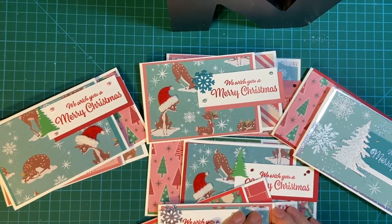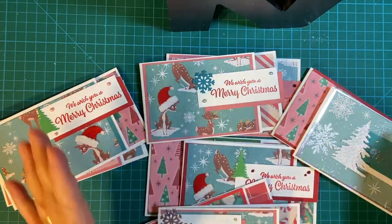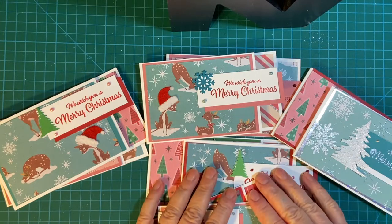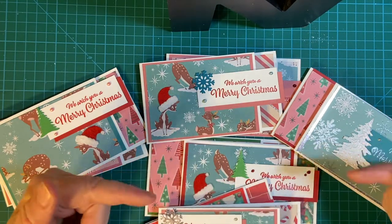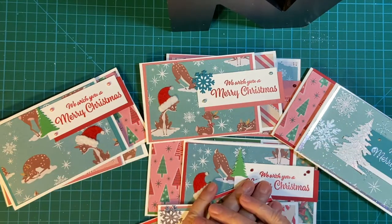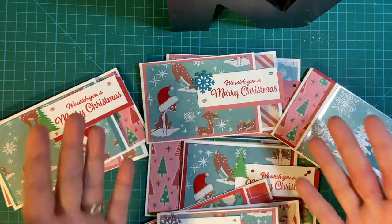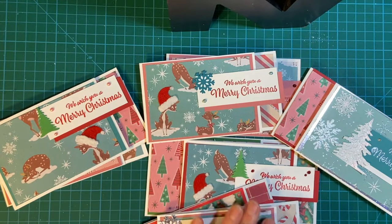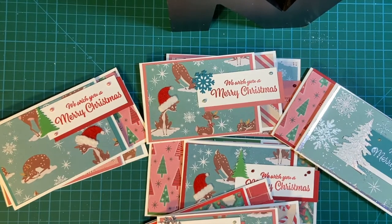Hi everybody! Today's the 10th of the month, which means we're doing 10 on the 10th, a Christmas card collaboration put on by Kim of Metal Scrap and Chick. I have links to the other creators down in my description box. We make 10, more or less, cards every month so that we'll be ready for the hectic Christmas season. So let's get started with mine.